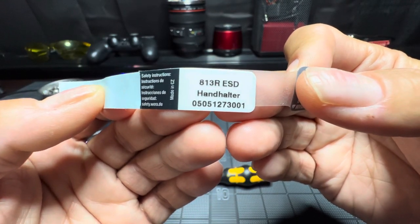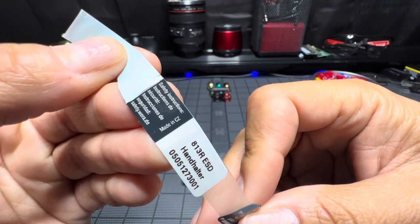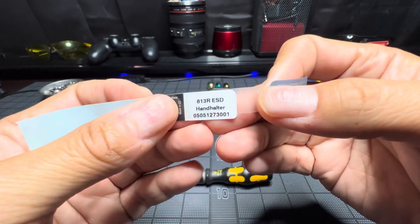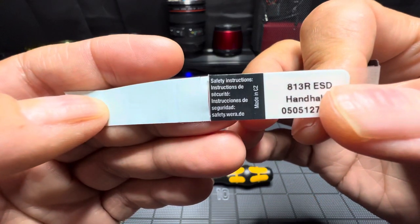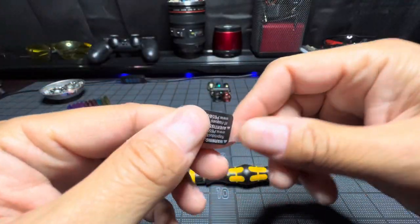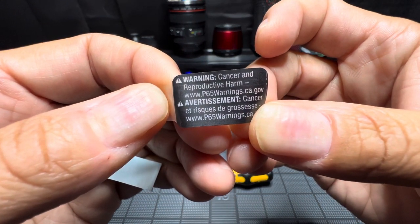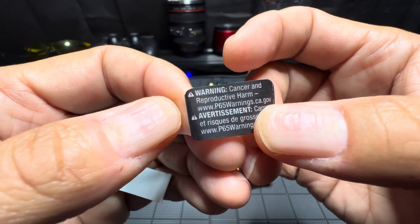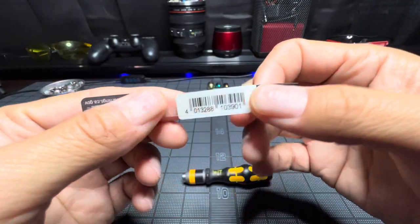It's called a Handhalter — again, this is from a different country. Made in CZ — I'm going to assume that's maybe Czech Republic, you guys correct me if I'm wrong. There are safety instructions in a different language, and turning it over there's a warning about cancer and reproductive harm. California has a lot of warnings about things that can cause cancer, so you can look that up if you're interested.